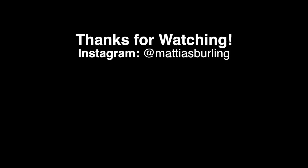That's about it. Please subscribe for upcoming videos and follow me on Instagram for new pictures every day. Until next time, goodbye!